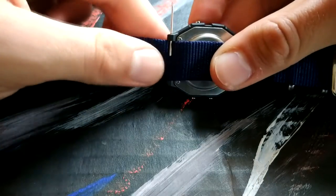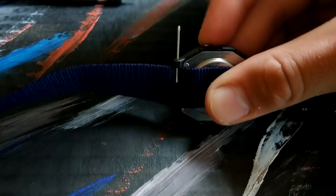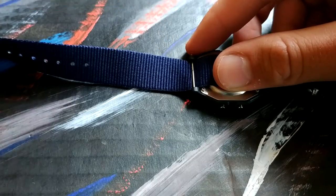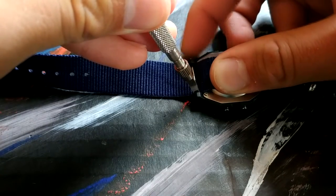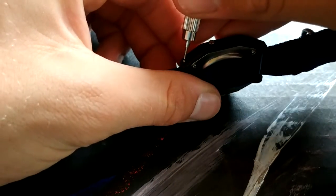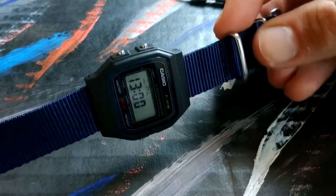Quite good. Now using your thimble again, just push down there. And now with this tool again, push it downwards and try to get it in. My finger is about to bleed. But then get it all the way through and that's it — it's now on a NATO.